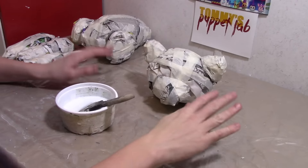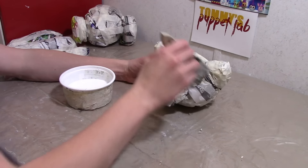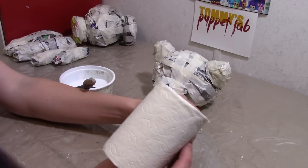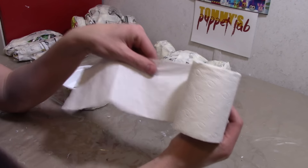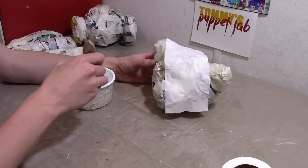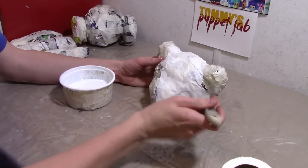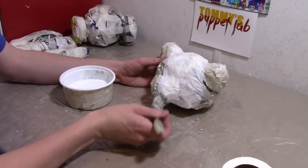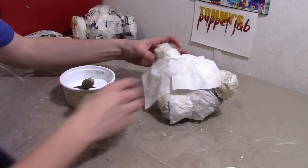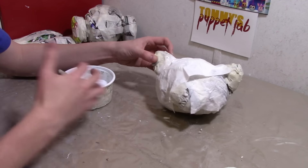Now I'm going to show you how to use this glue. Take your paint brush and brush it on the surface area, then take some tissue paper — you can use toilet paper like I am because it's very cheap and works really well. Put the tissue on, brush the glue on top of it, and make sure the tissue is soaked up with the glue. Put on another layer on top and brush more glue on top. Keep doing this until you have at least three or four layers.